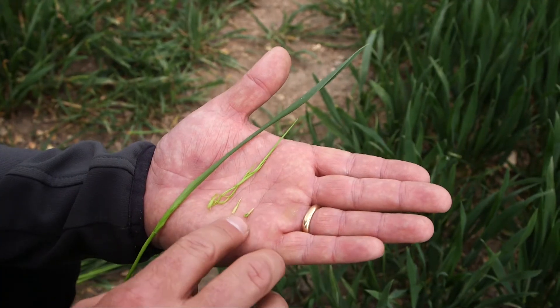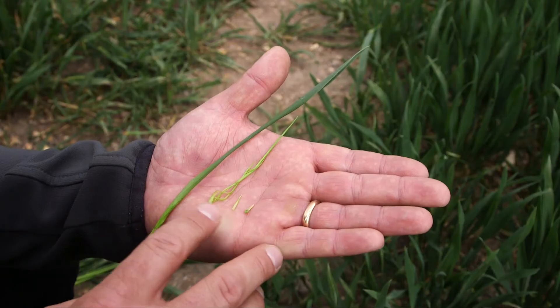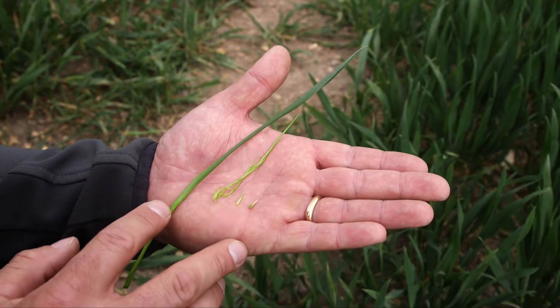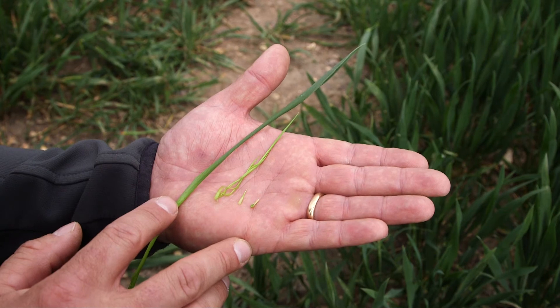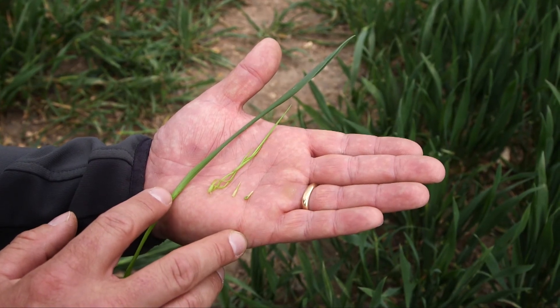So finally, after dissection, we've gone back to the ear, leaf one - the flag leaf - leaf two, and the three-quarters emerged leaf three, which we're waiting to be fully emerged for this first main spray timing.